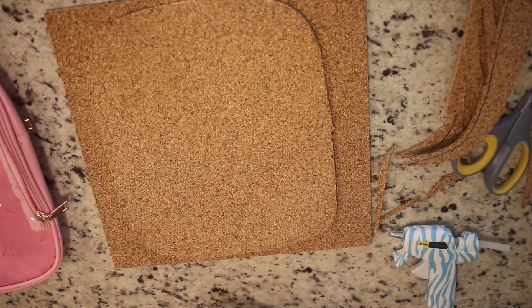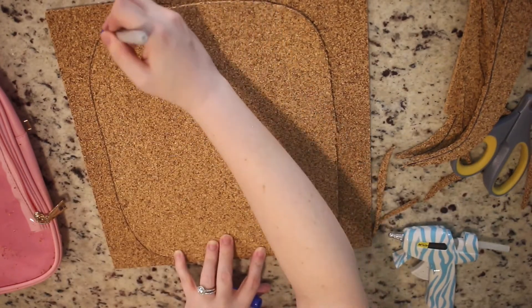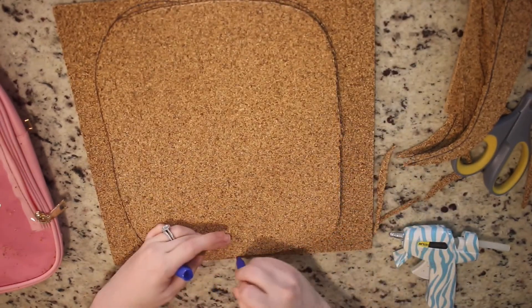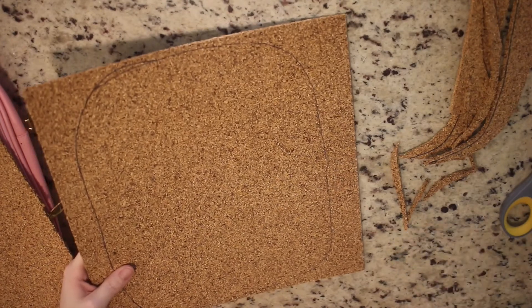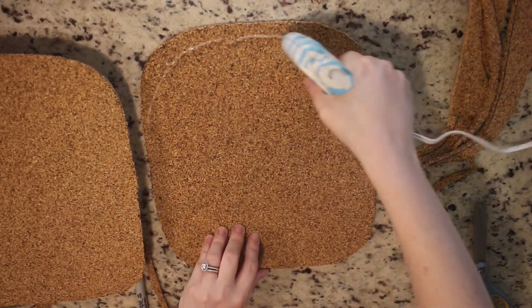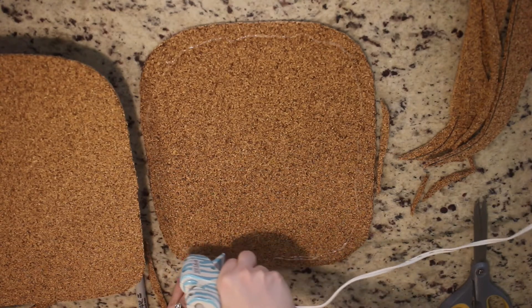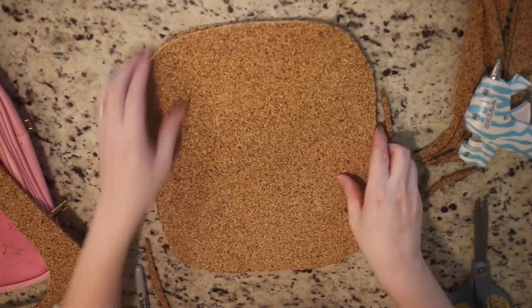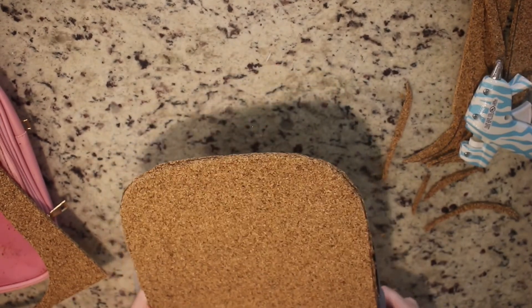After checking the fit, you're going to trace the cork board cut-out onto another piece of cork board, because at least my cork board was a little bit too thin and I wanted more stability for the pins. Trace the outline and cut it out. Then we're going to use the hot glue gun to glue these two sides together so you have an extra thick cork board that isn't too thin for your pins. Here I'm just doing some more trimming so that both cork boards are even with one another.